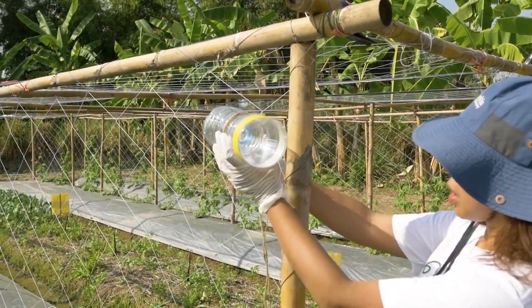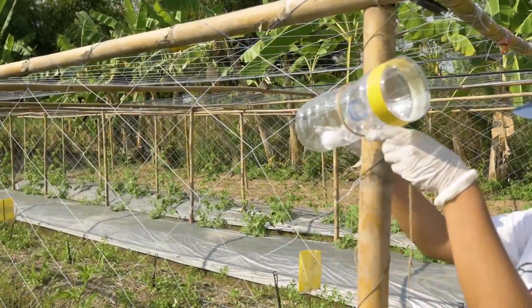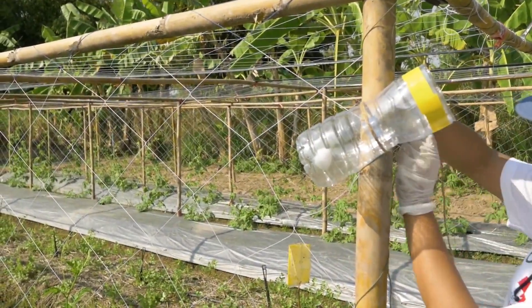Place the trap in the field, preferably outside or in the corners, to attract the fruit flies.